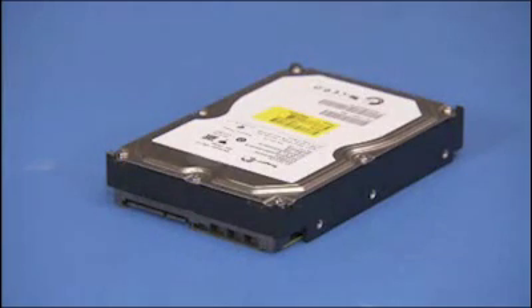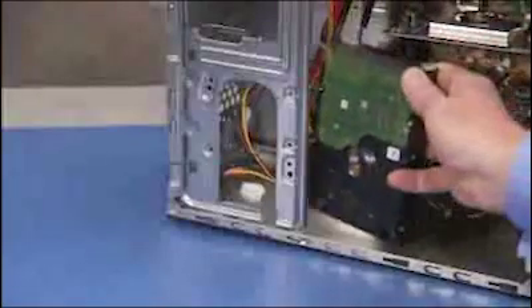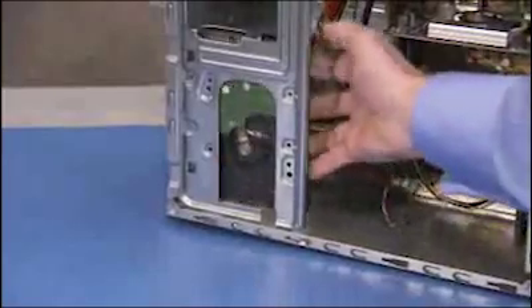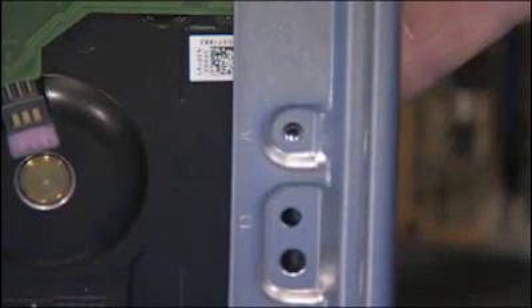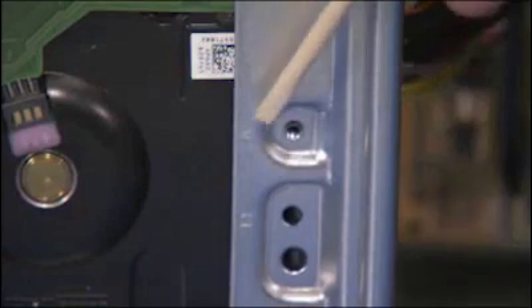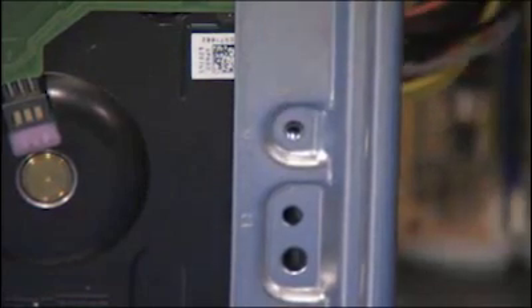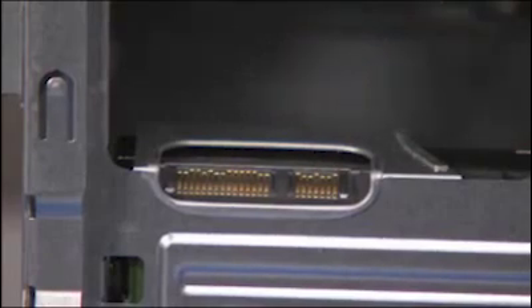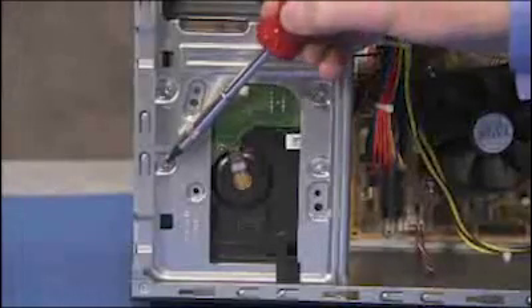To install the hard drive, slide the drive into the cage until the screw holes on the bottom of the hard drive and the holes marked A on the drive cage align. Make sure the connectors are at the top of the cage. Replace the four screws.